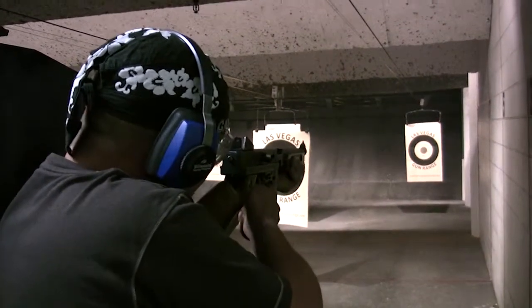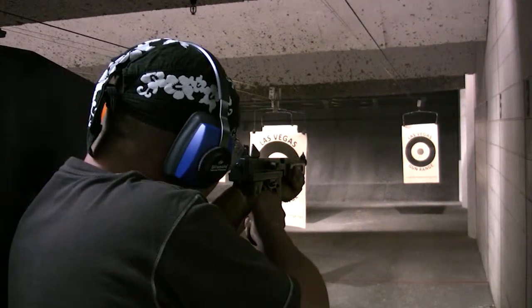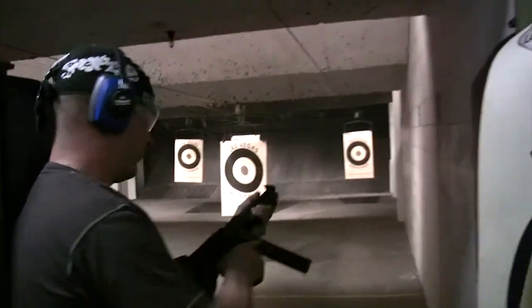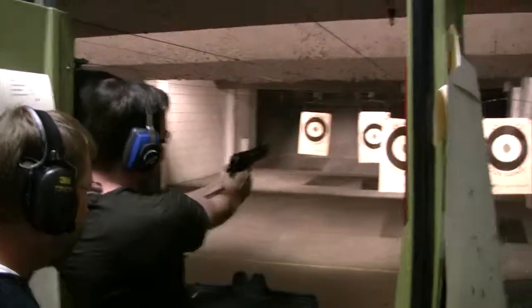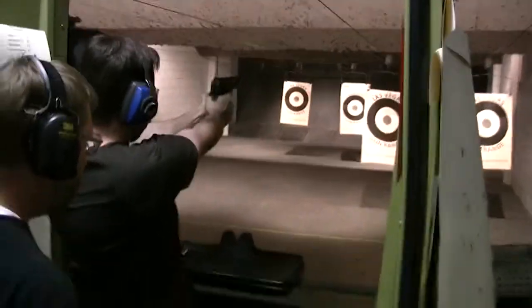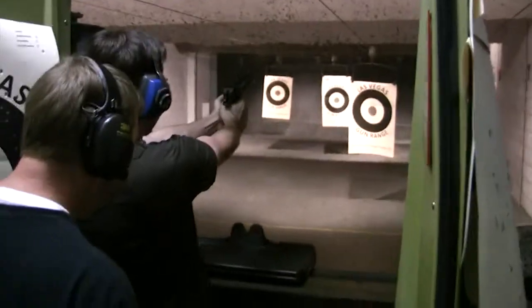Elbows together. Back in through. That was a 44 — the 40, the 50. Thunder.